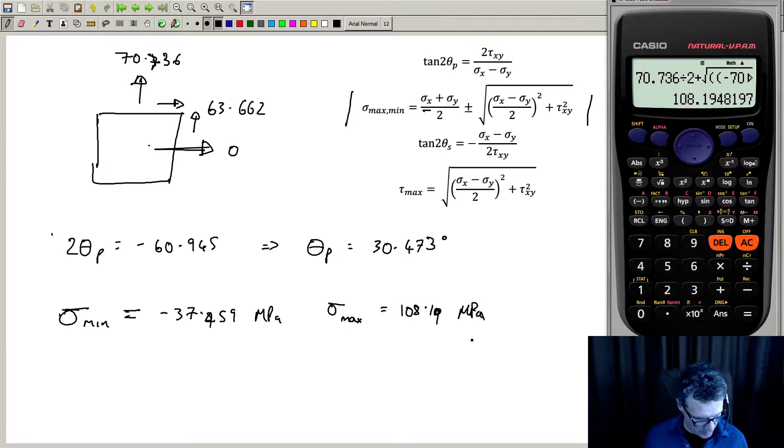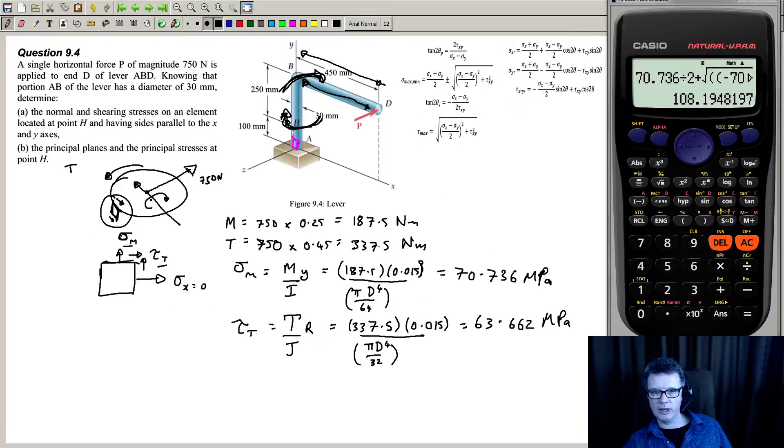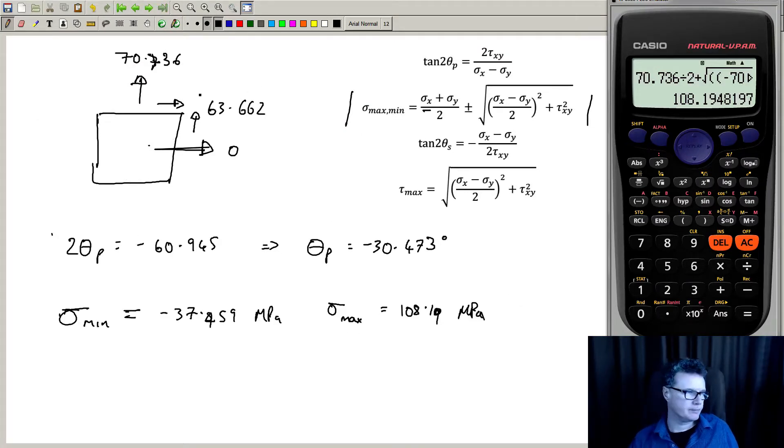The element is now found and everything's done. There would actually be some shearing into the plane — you can work it out, it's going to be very small, about 1 MPa, so ignoring it is fine.